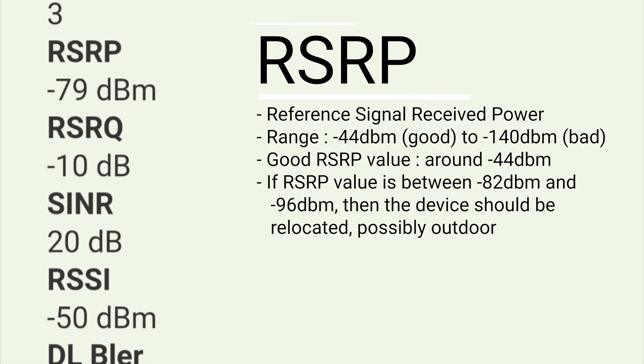How much signal is received by the device is indicated by RSRP. The range for RSRP is from negative 44 dBm to negative 140 dBm. dBm means decibels milliwatts. The ideal or good RSRP value is around negative 44 dBm. Some experts say that the value of RSRP should not go below negative 58 dBm. My device is receiving negative 80 to 83 dBm RSRP. Experts say that if the RSRP is between negative 82 dBm and negative 96 dBm, then the device should possibly be relocated.